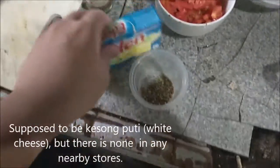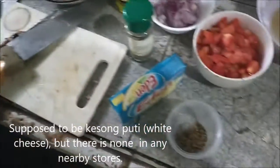The ingredients are: tomatoes, onions, garlic, olive oil, oregano, and cheese. This one's already cooked. This is a strainer.